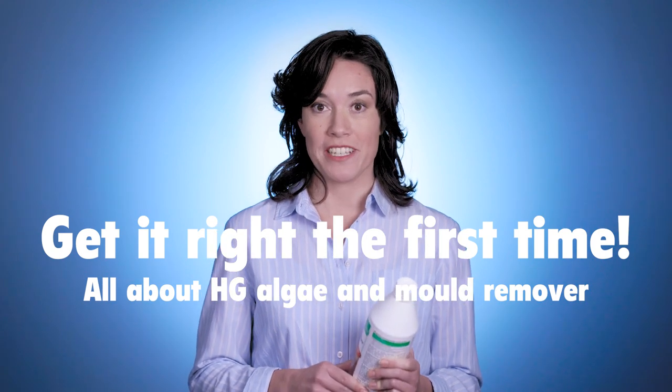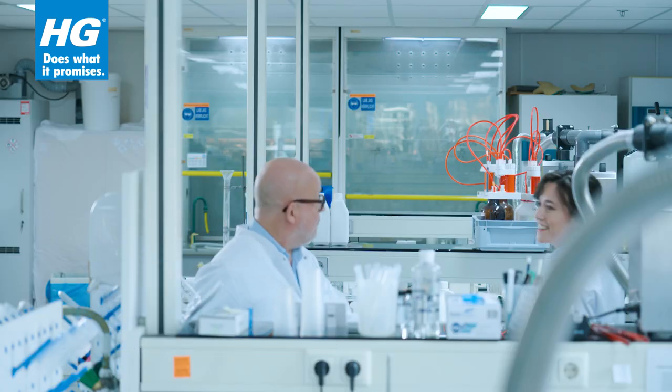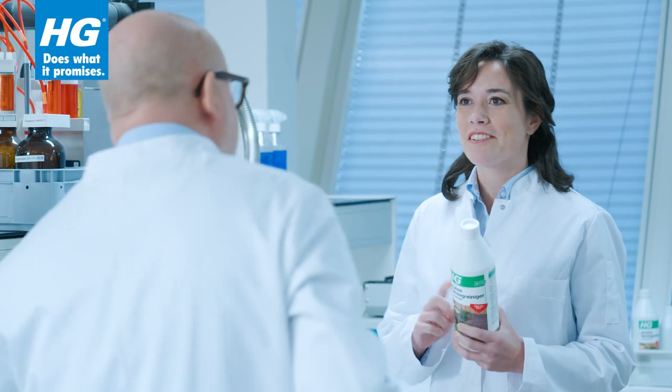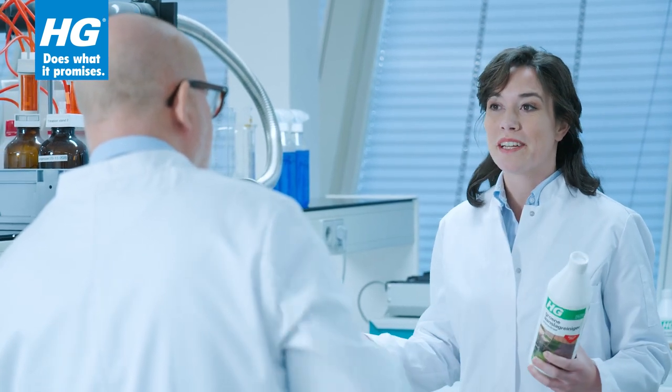Algae and Mold Remover from A2G is a concentrate with which you can remove algae growth in one go. I'm here to see whether Algae and Mold Remover clears green deposits in one go. Can you tell me how it works?